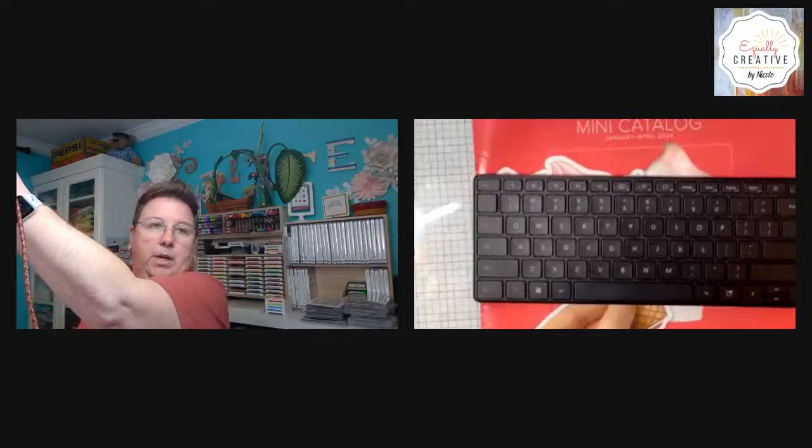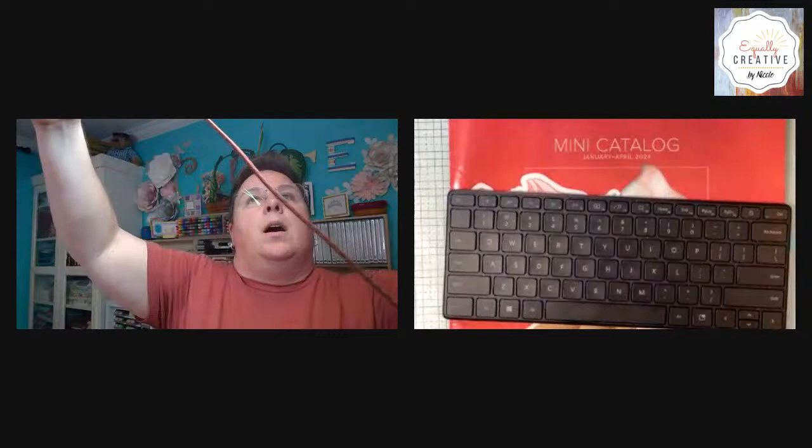I created a brand new live stream — I have no idea why the scheduled ones were not happening, so I will have to check into that and figure out why they weren't being scheduled. So I'm back. I'm Nicole with Equally Creative by Nicole. Hopefully you are joining me on either Facebook or YouTube. Trying to make those work. Let me know you're here.